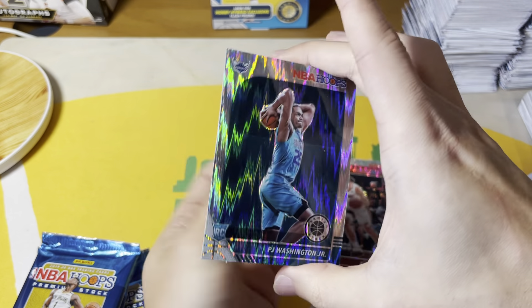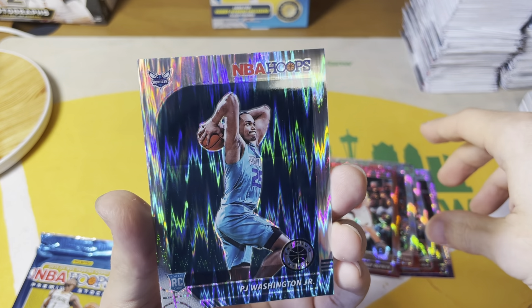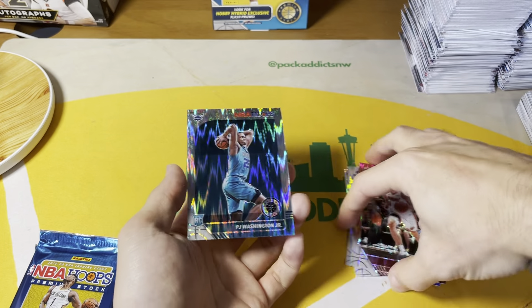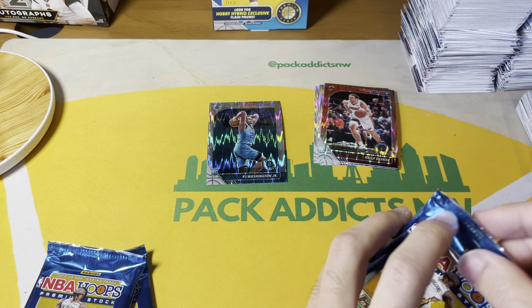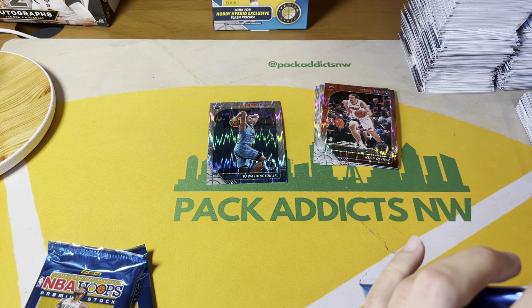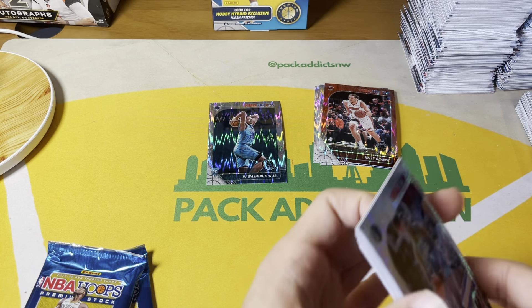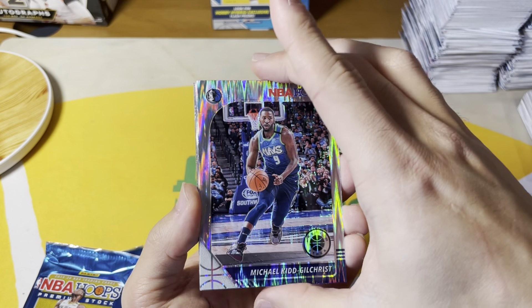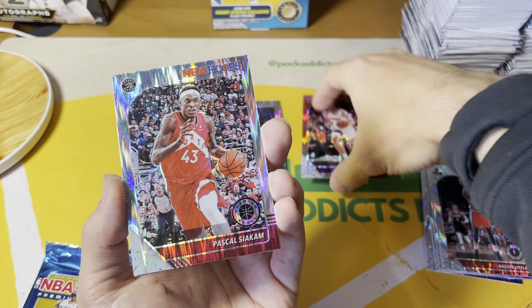PJ Washington — you get one variation per box, and you can see this one has a nice print line right down the middle, so that is unfortunate. That'll be our one rookie variation. Not a bad one to hit, second-tier rookie, but not who you really want. Obviously you want Ja, you want Zion. Michael Kidd-Gilchrist.